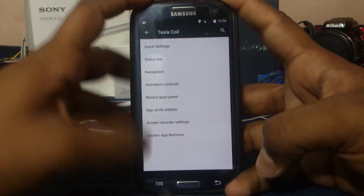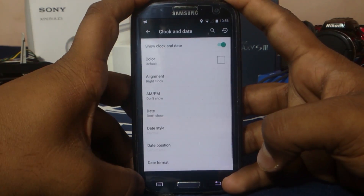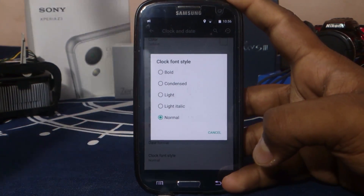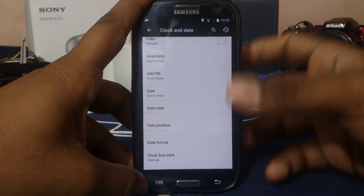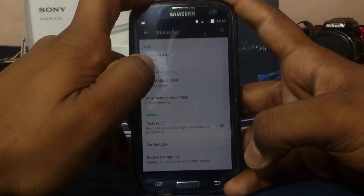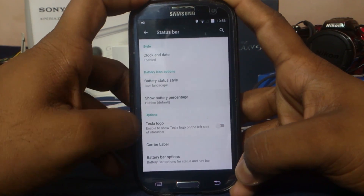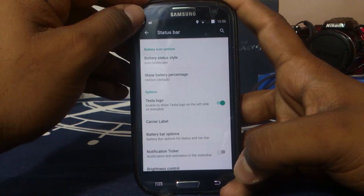Show weather in the notification panel is also available. In the status bar options, clock and date options are available and you can change everything, including the clock font style, which is becoming a rarity. I like condensed font because it looks better. Battery status style can be changed to dotted circle, icon landscape, icon portrait — all available. Battery percentage inside or outside the icon is also available. You can also add the Tesla logo to the status bar.